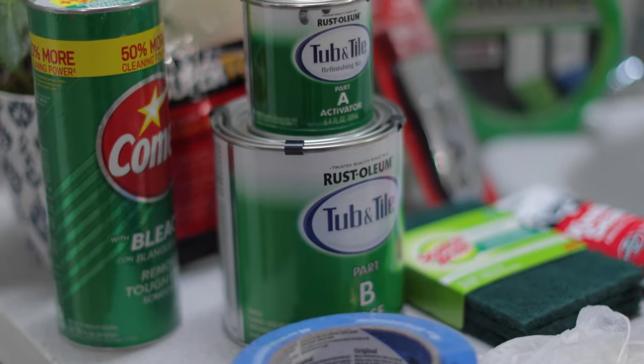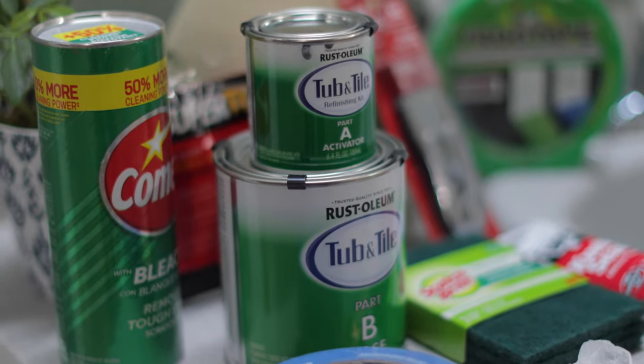Rustoleum Tub and Tile Refinishing Kit is a two-part epoxy. This product adheres to ceramic, porcelain, and fiberglass. It's also super durable and fast drying. The kit comes in four neutral colors too.